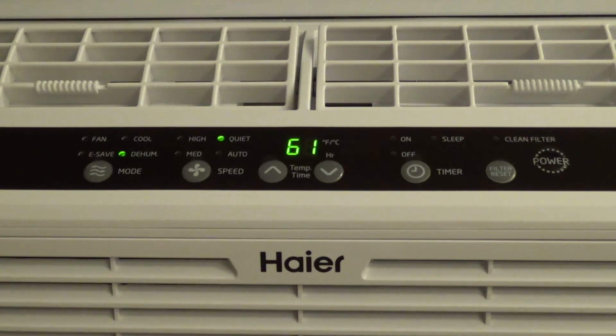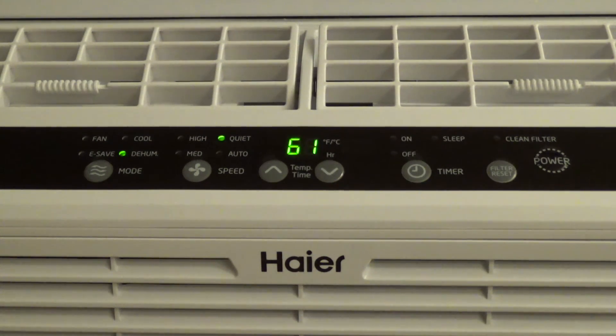All it does is add complication because now there are different modes. I was hoping the dehumidifying mode just turned the compressor on indefinitely, because then at least it would really do something. But if someone puts it on dry because they don't want it any colder, they're not going to set the temperature down low, so it's going to do absolutely nothing — it's just going to sit there with the fan running because the compressor won't be called for since it's above the set temperature. It's just stupid.